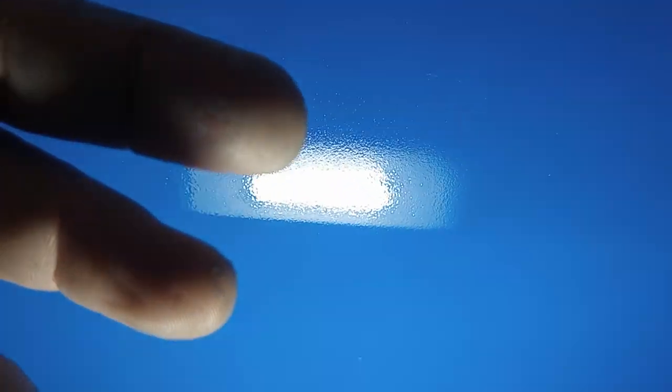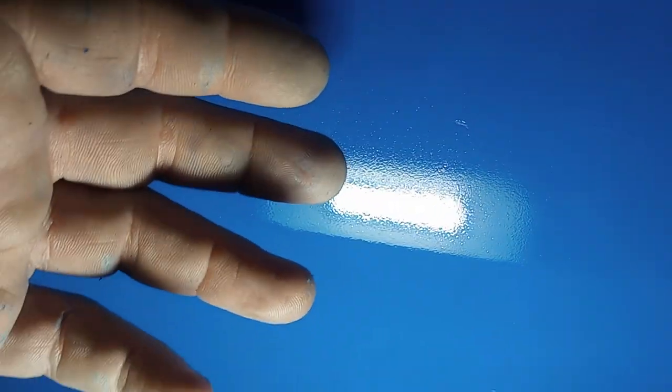Why don't I increase the reducer and see if it lays flat? So I did that. There's still orange peel, but I created another problem with that. I have my Optima sprayer made in Germany.